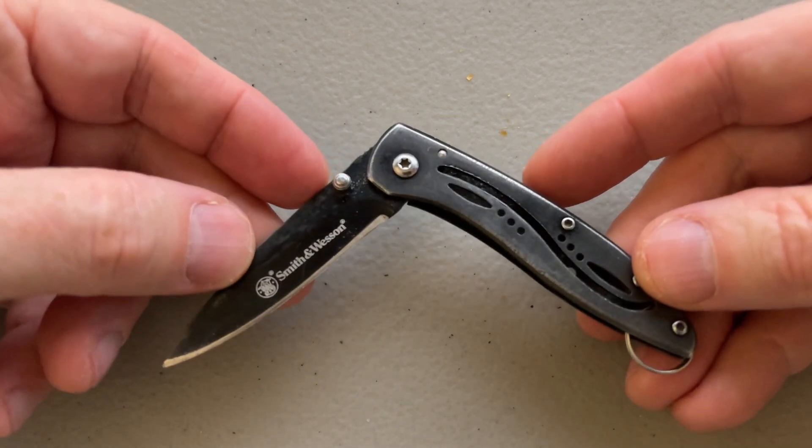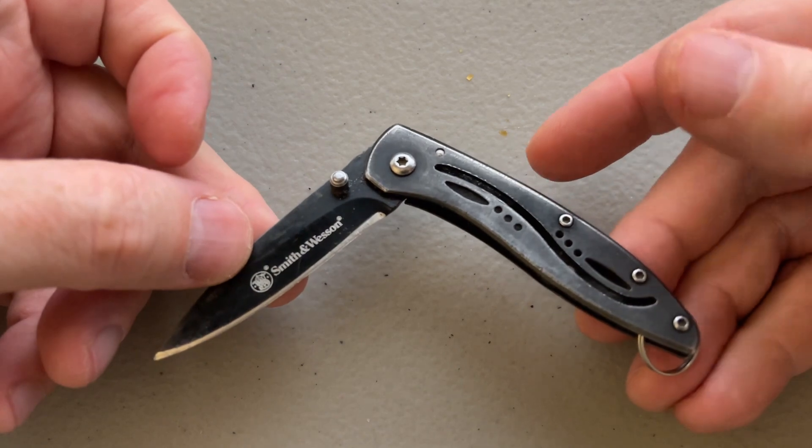Unlike the Victorinox Classic SD, which is a great little knife, but it's just not long enough blade for me.